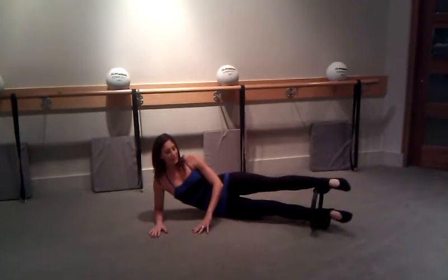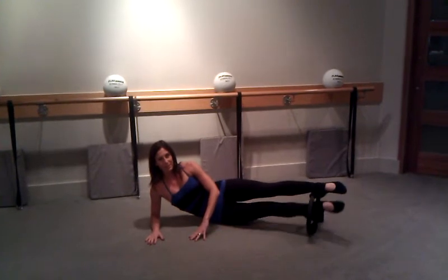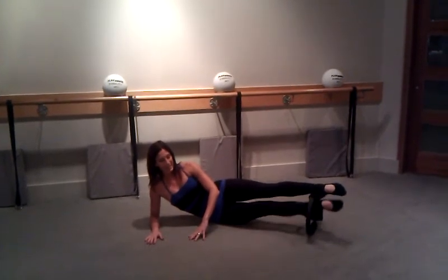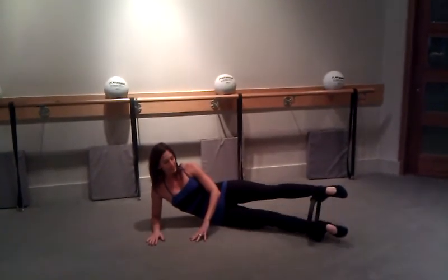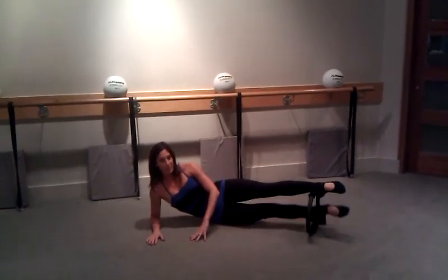I'm going to start to trace the magic circle forward, down and around, really utilizing my core to keep still and stay stabilized. I'm going to start to feel my inner thighs get nice and warm and energized, and then from here I'm going to reverse the circle.